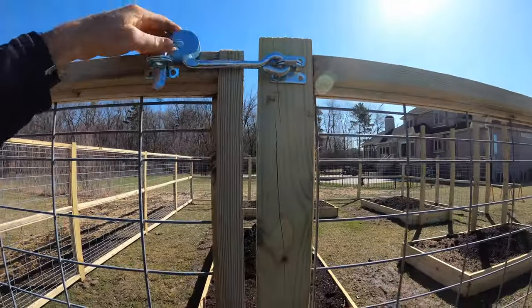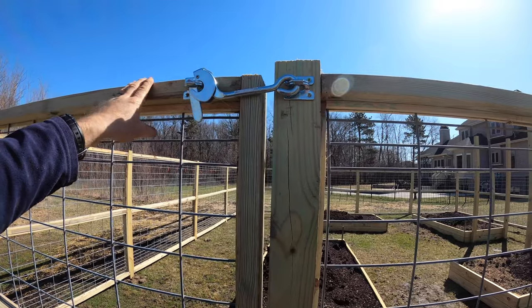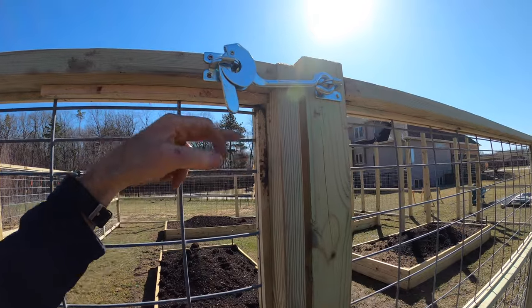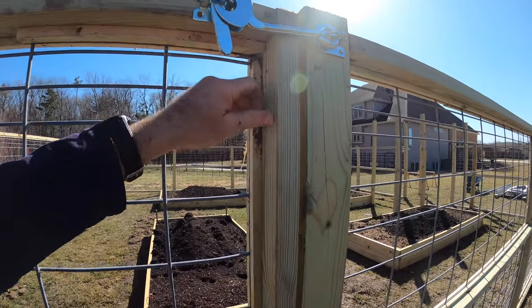Here's my latch - I like the look of it, I thought it was good when I bought it, but I'm getting a little bit of wiggle action. I think it would be better off with a dowel rod right here, just like a peg or a bolt or something, to really lock it in - and you just pull that guy out.